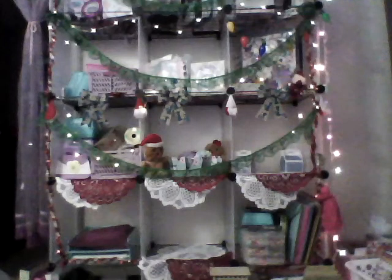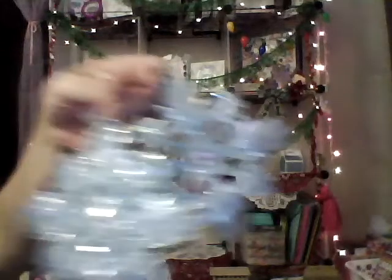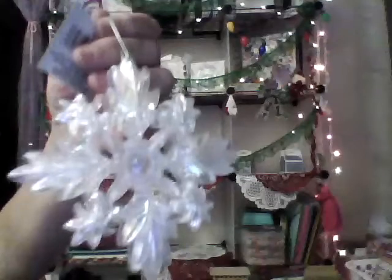I found these decorations — they're blue iridescent and really pretty. I grabbed two of those, and then I also got a white one. Got some nice new decorations.